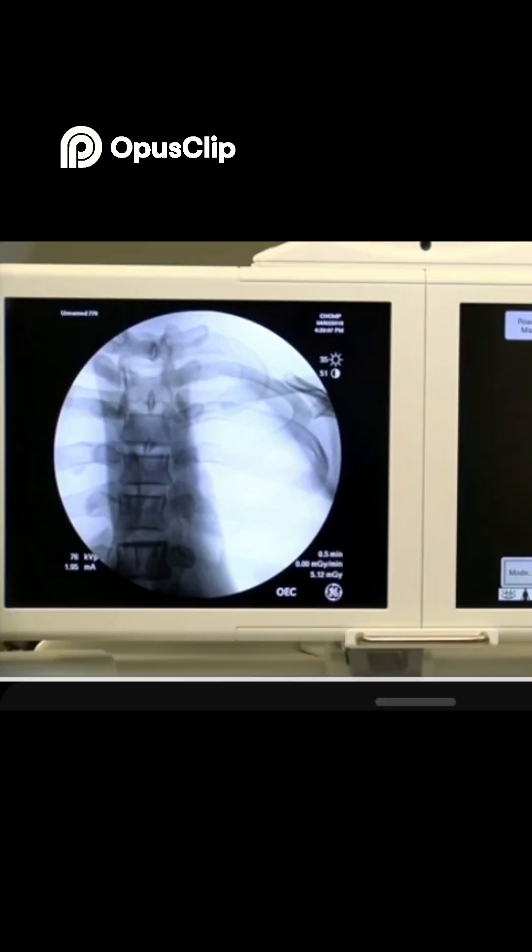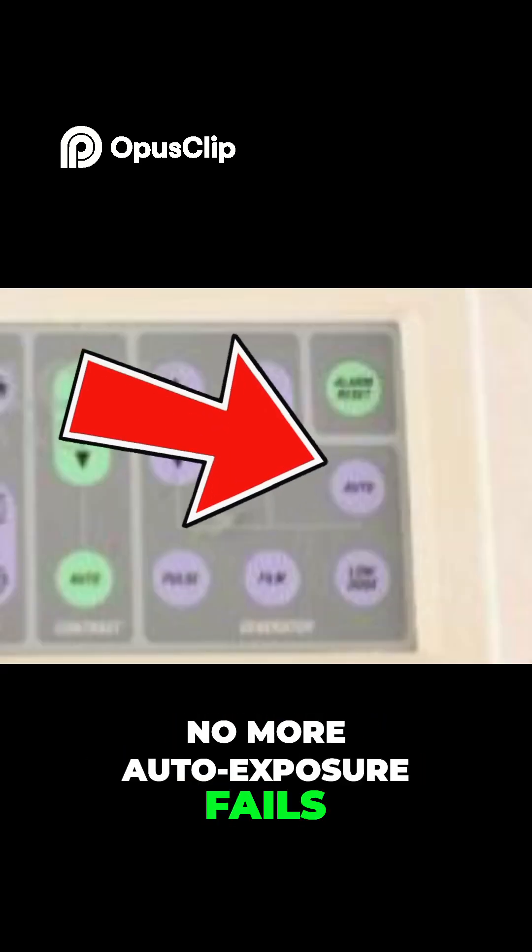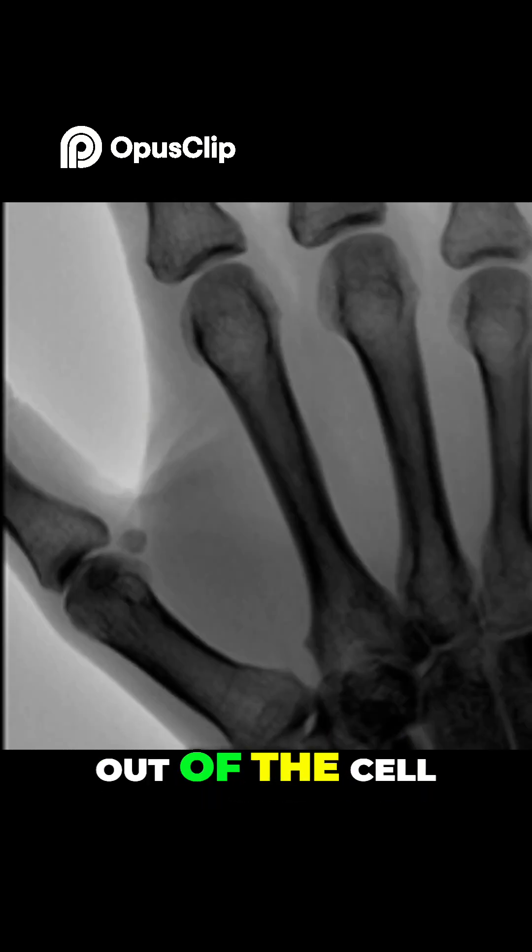Tip 6: Image hacks. For magnification, use mag 1 or mag 2 first. Avoid bad mag by increasing distance. For small parts, lock your technique settings once you get a good image — no more auto-exposure fails when the surgeon moves a finger or toe out of the field.